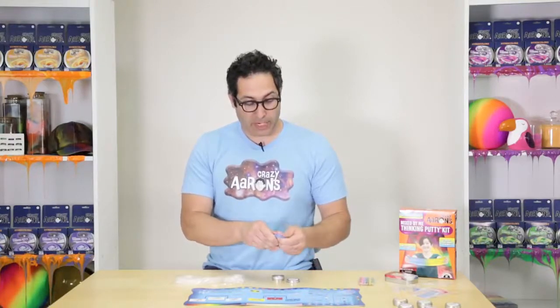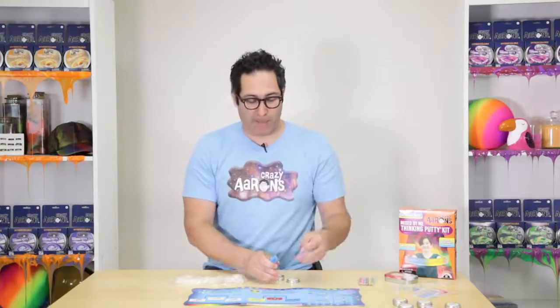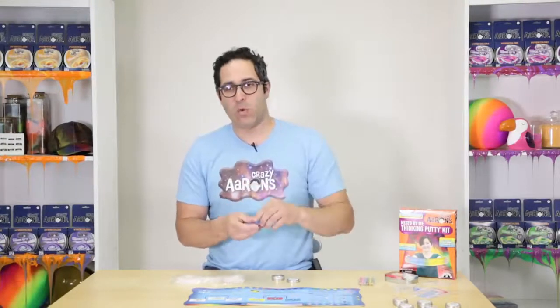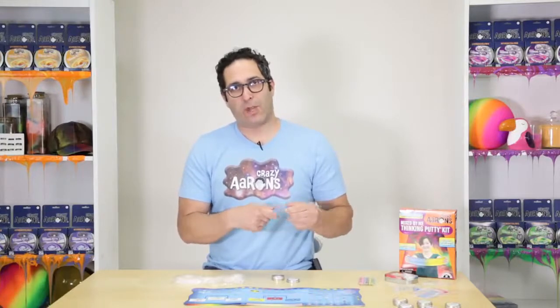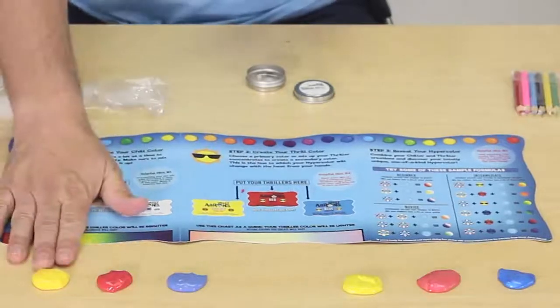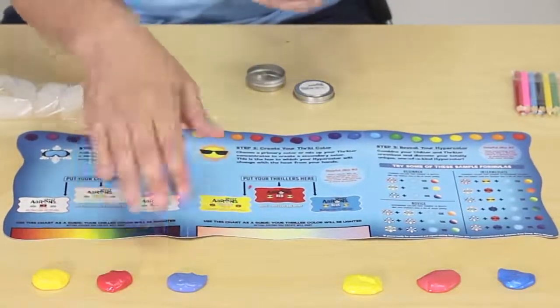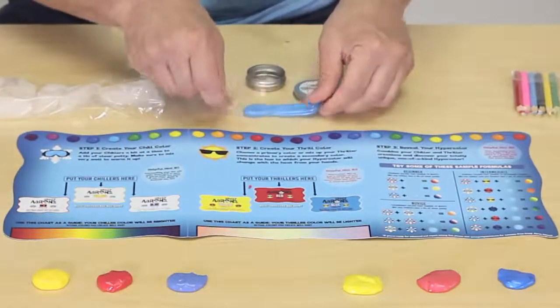If I was going to make a secondary color - let's do a secondary to a primary. When it's warm, it's going to be primary blue. When it's cool, it's going to be a secondary color. I could either go green by adding yellow, or I could go purple by adding red. I'm going to add some red because I like purples.